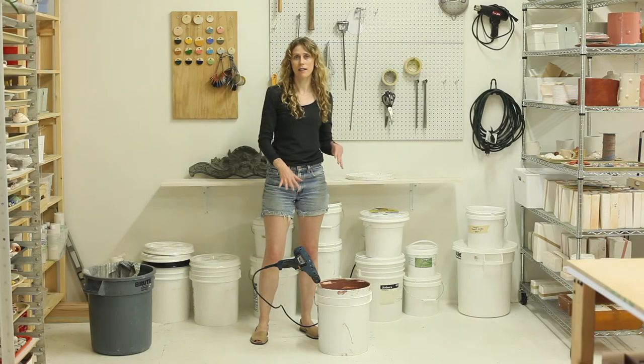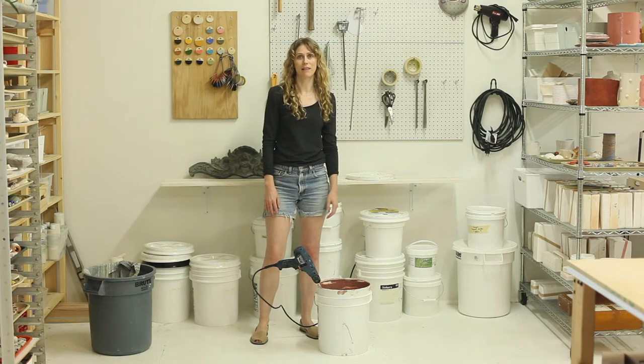I let the clay sit in the bucket with the water for about a week and now we are back inside to mix it up.